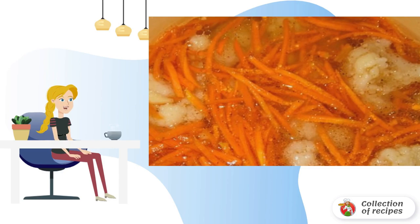Add chopped garlic, carrots grated on a Korean grater, as well as pepper and coriander to the cooled marinade. Gently mix everything and leave to marinate for 5-6 hours.